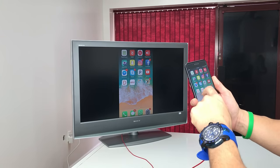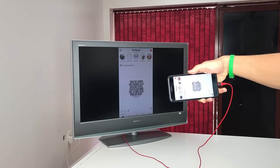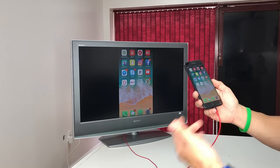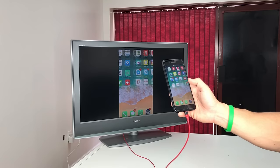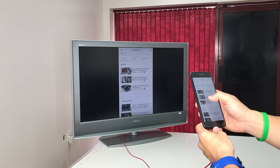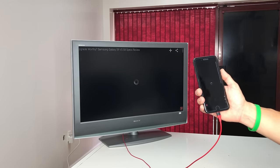Some apps that only open vertically will show like this — for example, Instagram and Facebook can't be turned sideways, so you'll have to view those in portrait mode. But other apps like Messages, WhatsApp, some games, YouTube, and Netflix support landscape. If you open YouTube and play a video, you can hit full-screen and view it in full mode on the TV.